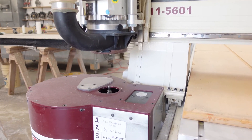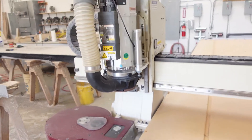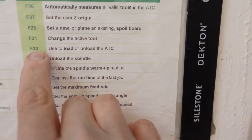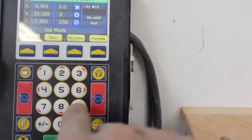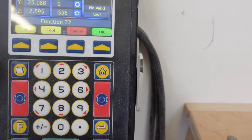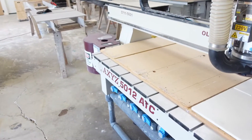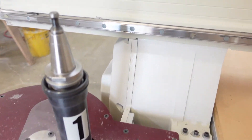The tool holder comes up and the spindle ejects the tool onto the tool holder. The next step is we have to press F32, which is used to load or unload the automatic tool changer. We're going to press F32, and the one we want to change is in tool holder position number one, so we're going to press point one — and that pushes up tool number one.